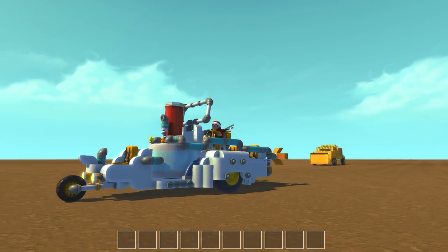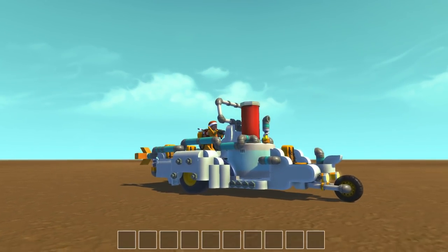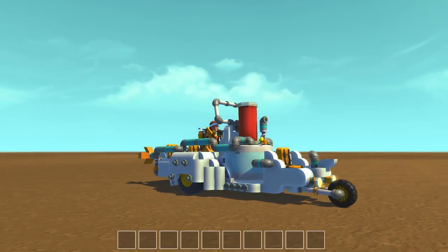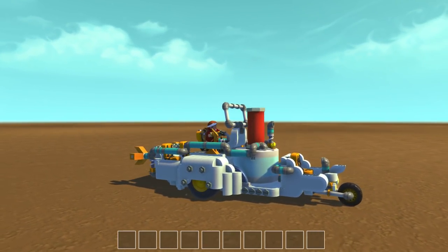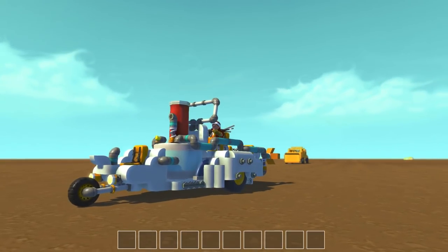Have a great day, afternoon, evening — good night, peace out! I will check you out right here again in Scrap Mechanic next time. Get me off this thing!